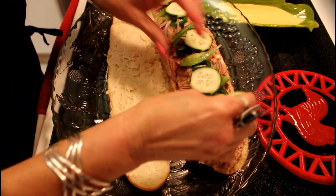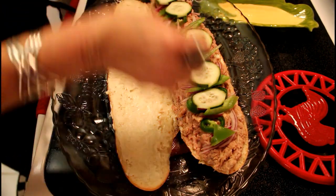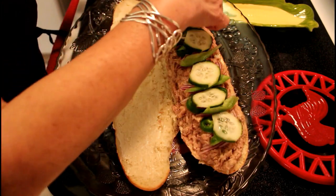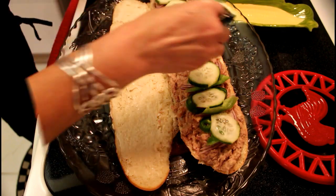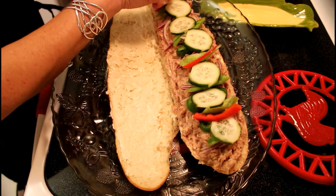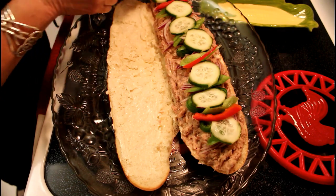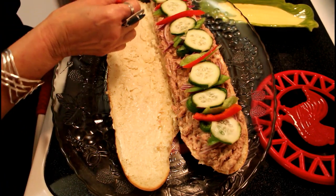And now we continue with the pieces of the pepino — it has a whole recipe. This sandwich is delicious and nutritious. And now we continue with the red pimenton, so it has the two flavors.